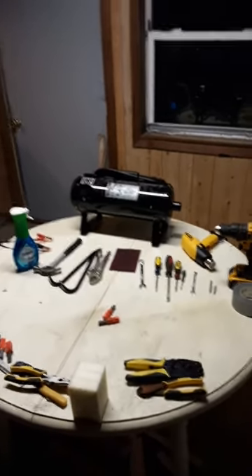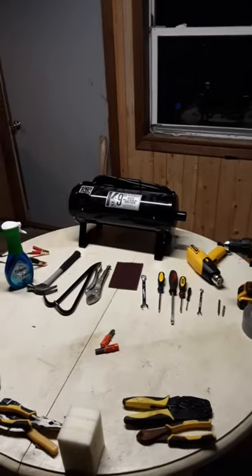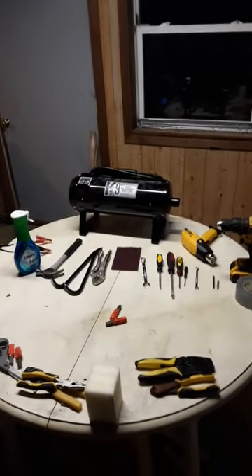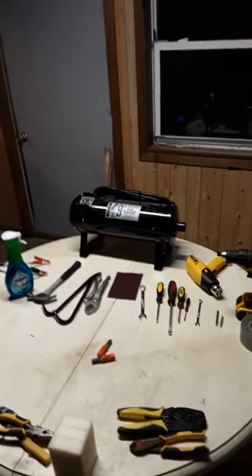Here I have a K9 II dog dryer. If you're in the grooming business and own a K9 dryer, you're probably aware of the brushes or have run across the issue of having to change brushes out on the motors once they wear down.